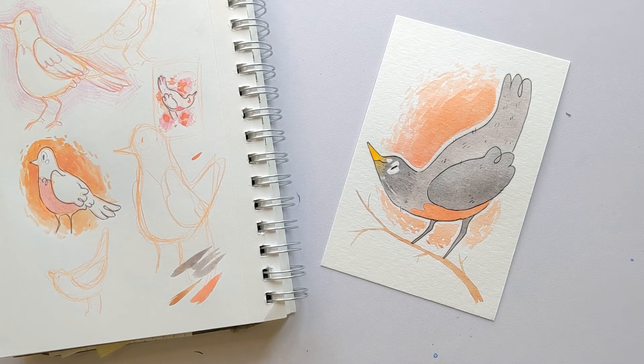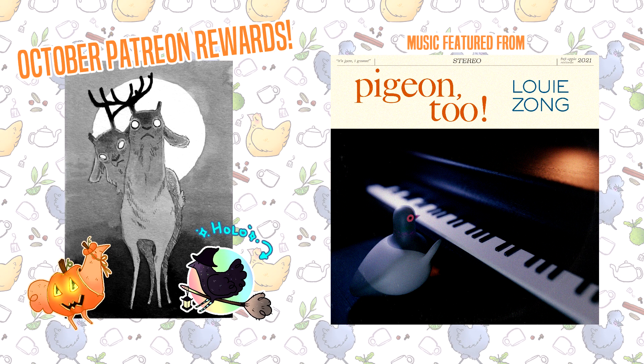If you'd like to join my Patreon and get digital doodles, early access to videos and art pieces, help picking themes and stickers for the month, as well as a reward tier for stickers and prints, you can follow the link in the description below. Thank you so much for watching. Bye!